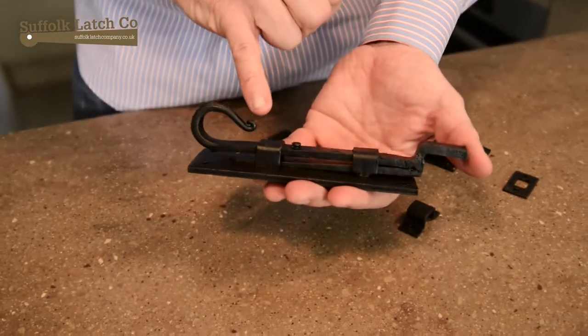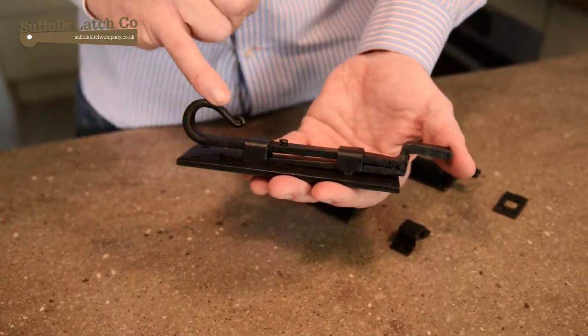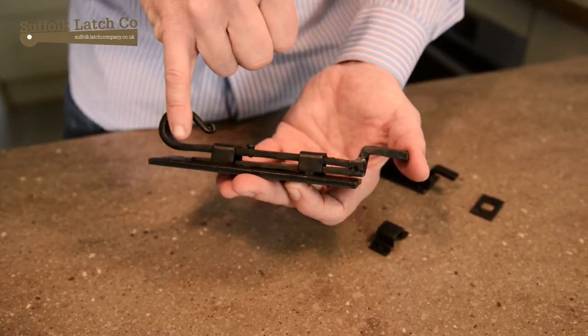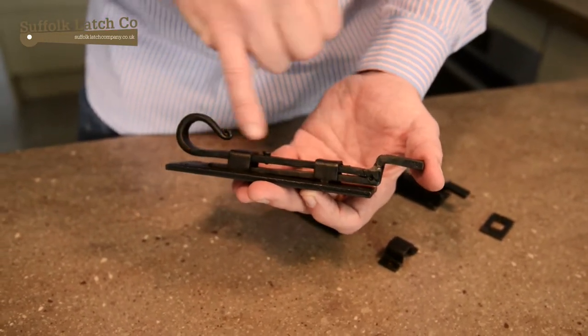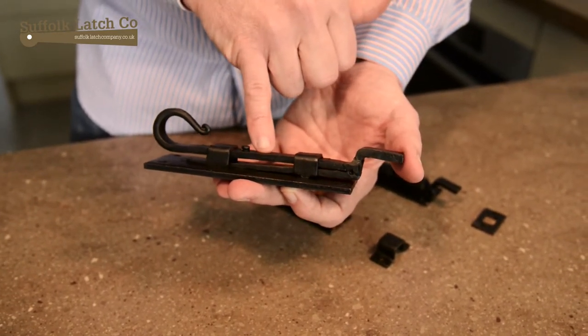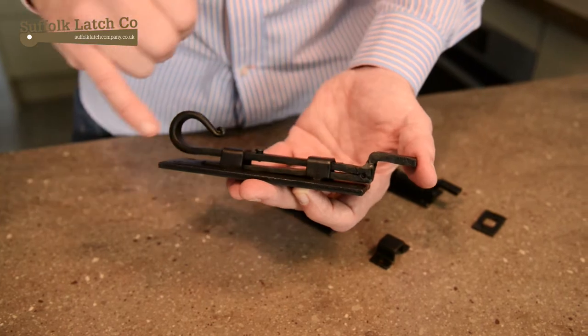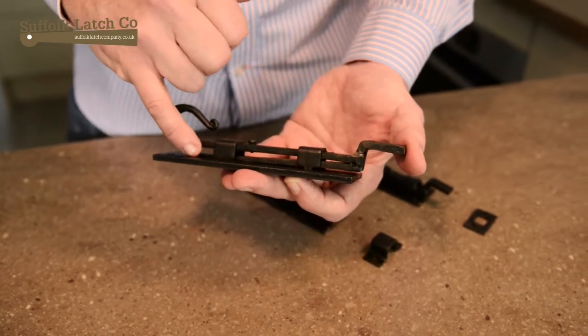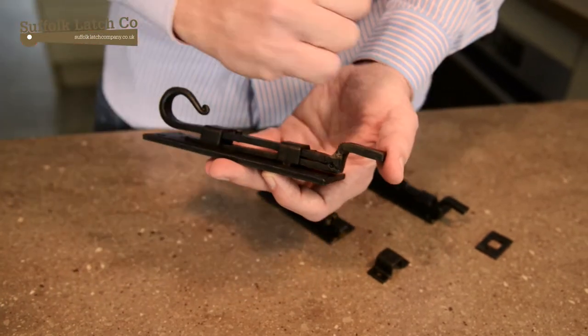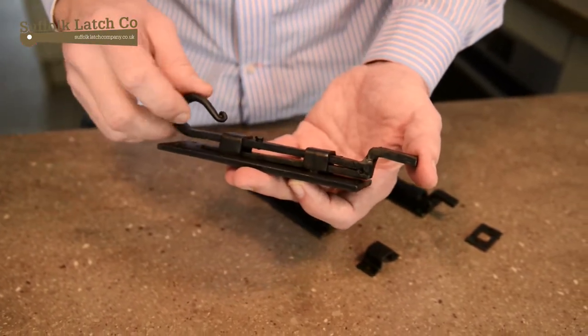The beeswax is there to protect them in transit from oxidizing. Once you get them home, simply apply a little bit of linseed oil on a rag just to take back the excess wax and it'll polish up beautifully. When they come to you they'll be a little bit stiff because the bottom part of the plate will be slightly stuck to the main body of the bolt — a couple of movements and a little oil in there and it'll work beautifully.